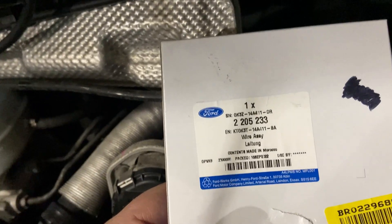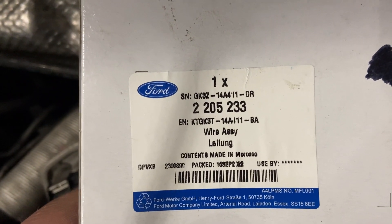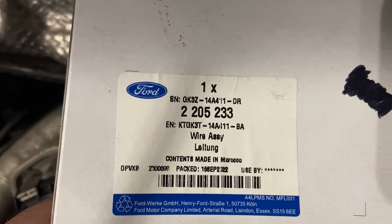Now if you need the part number for this, here is the box it came in — those are the numbers. So if you're having trouble with the dealer or they can't find the part or don't think it exists, you can give them that number and they'll supply you that piece for it.